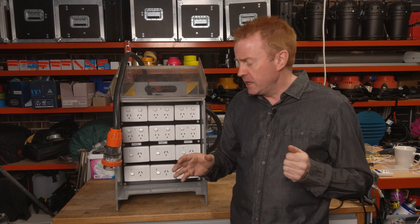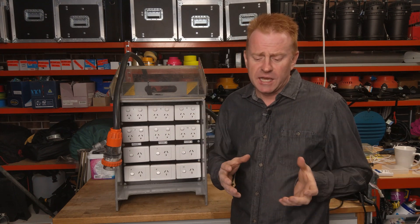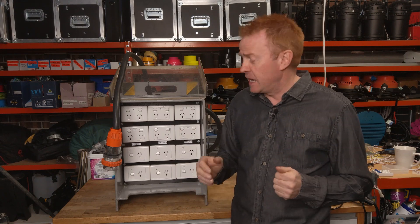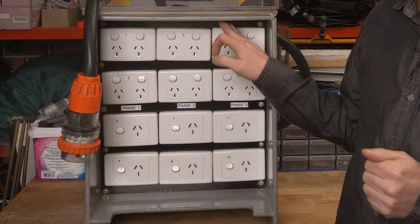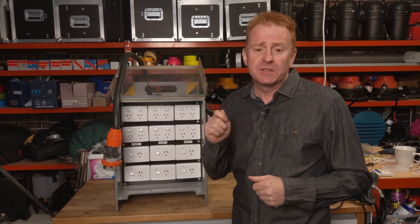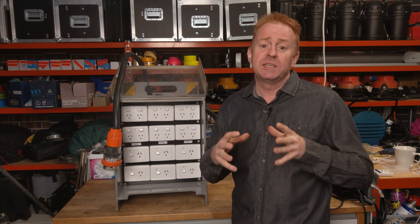If you can't get your three-phase box perfectly balanced, it's not the end of the world. But in this case, why it was so bad is because they had 50 amps on phase one and nothing on phase two or three, six days a week for four and a half weeks — that was the deciding factor.